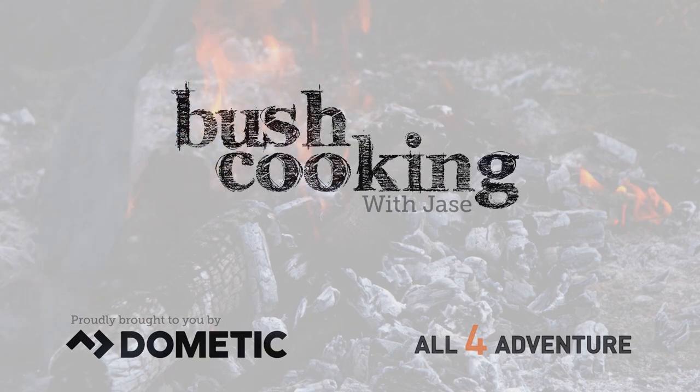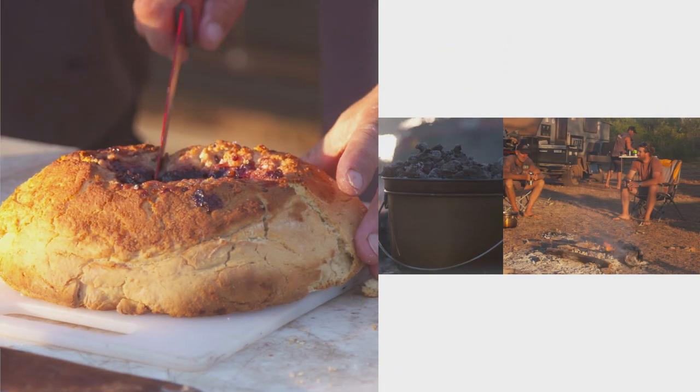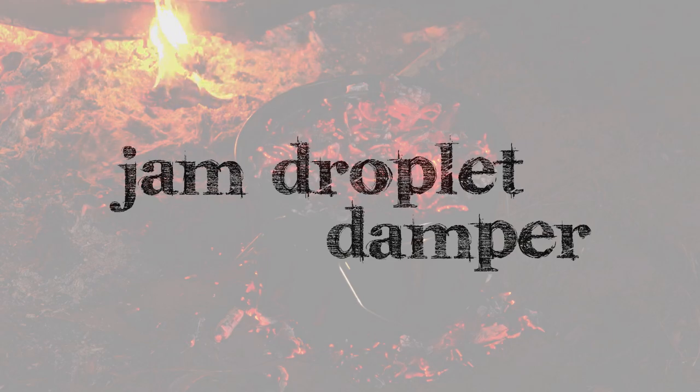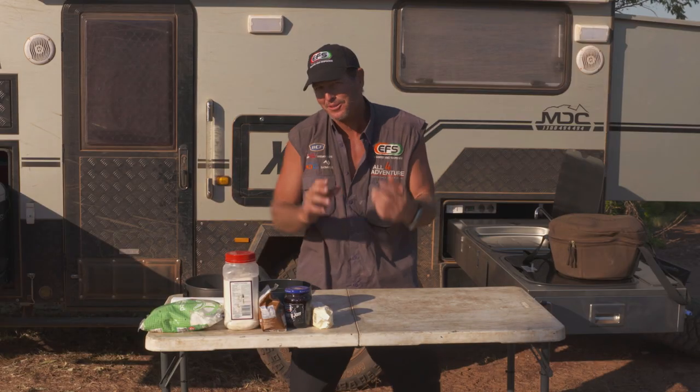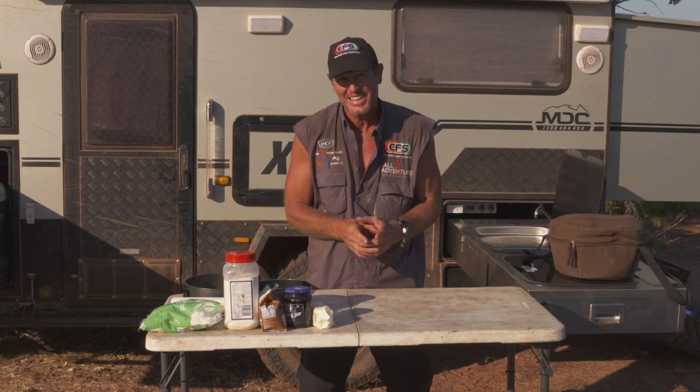Cooking. Gonna make us some food now. Okay, so you remember when you were a little kid, and you went around to grandma's, and grandma used to bring out these little jam drop cookies?